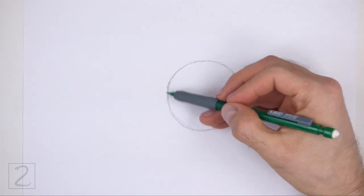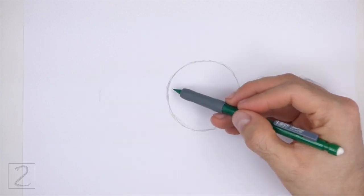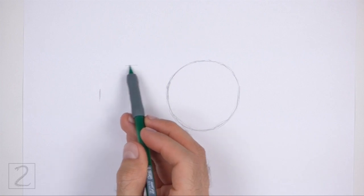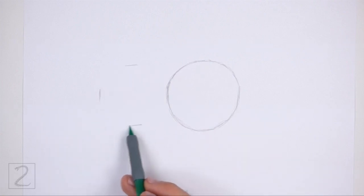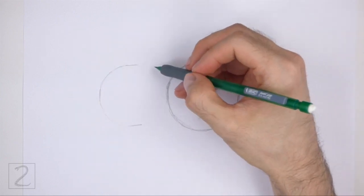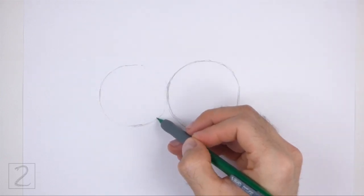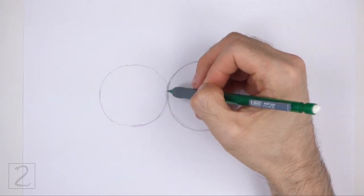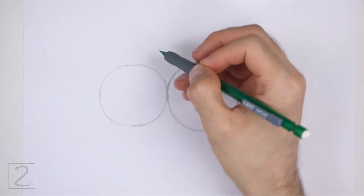To the left, draw another circle as a guide for the back portion of the body. Use the four marks method to draw this circle too. First, make four small marks to indicate the sides of the circle, and then connect the marks using curved lines to finish the shape of the circle. Draw this circle slightly smaller than the first circle.